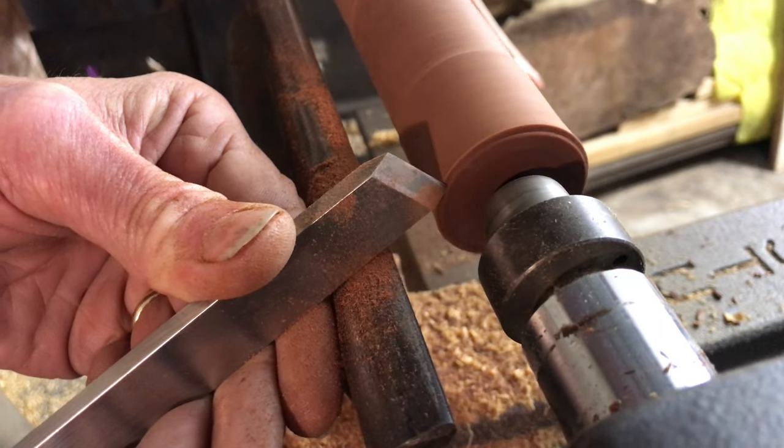The third use is cutting the end grain of your pieces of wood so that they become really smooth. You're just planing and severing those fibres off, and again you're using the long point.